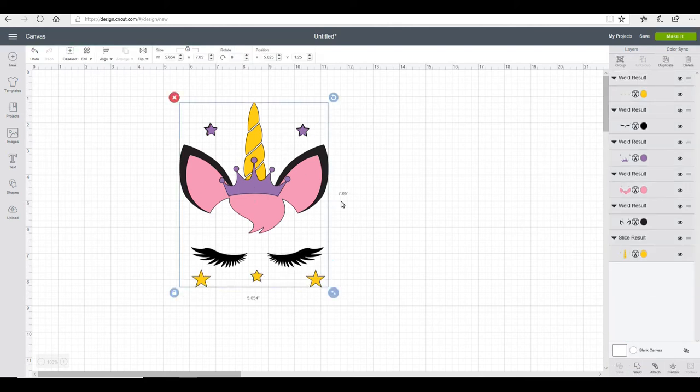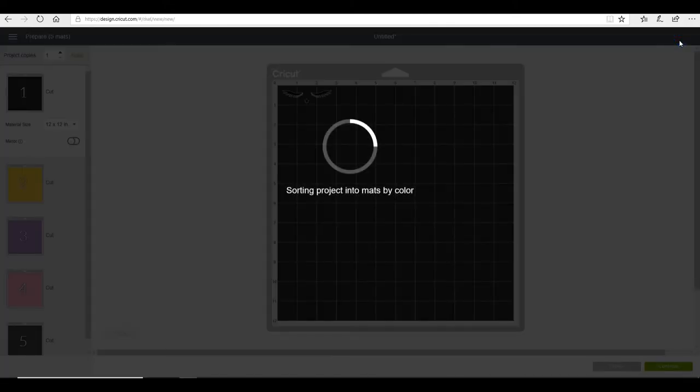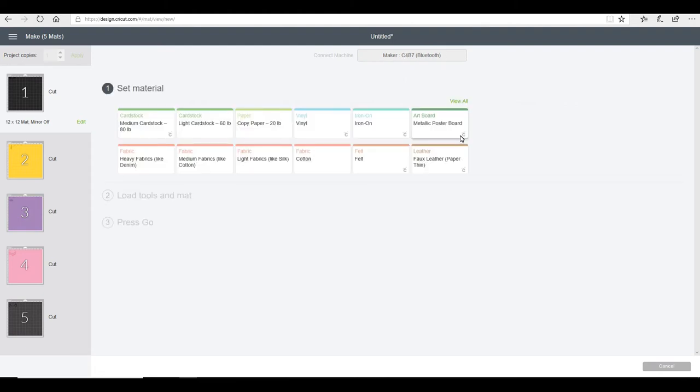I'm then going to completely highlight the whole of my image and I'm then able to size it. Once I'm happy with my sizing I'm able to go to Make It — you can see I've got all my layers down here — and I'm simply going to continue. I'm going to select the Maker today because that's the machine that's on. Between each layer I need to make sure I continue to change my cut setting depending on the vinyl that I'm using.